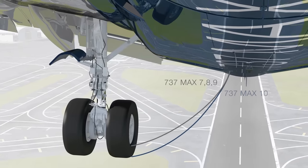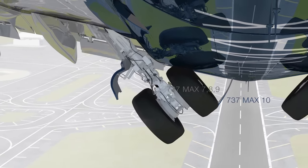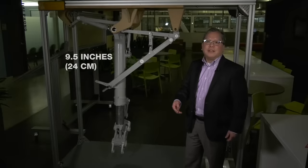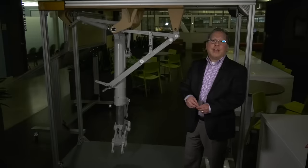We wanted to preserve commonality in the MAX family. We needed to get the landing gear back into the same unchanged wheel well as the MAX 8 and 9. To do that, we've added 9 inches of capability to the gear lengthwise when the airplane rotates.